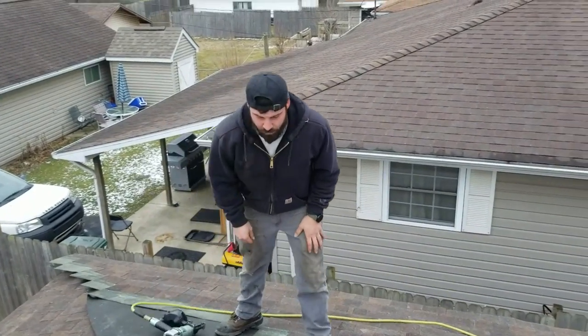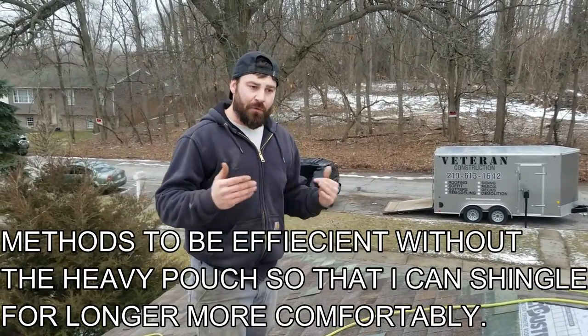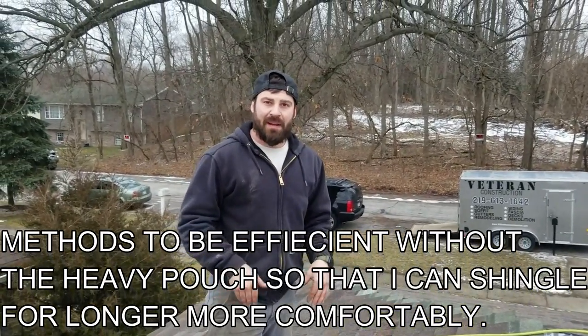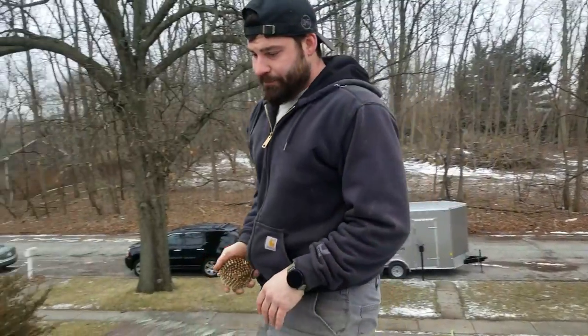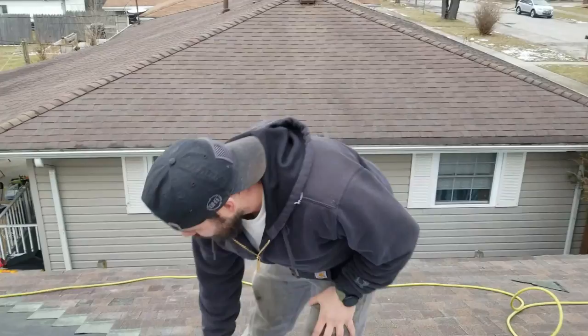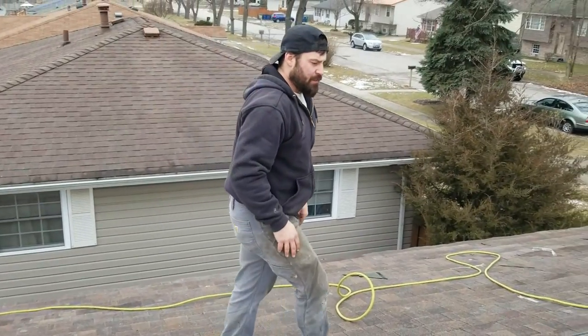Whatever you do, if you wear a pouch, do that consistently. I don't, because I've come up with methods to shingle for long periods of time without being weighed down by a pouch. If you're going to be spreading your nails out, do it the same way every time. I just put them roughly where I'm going to run out — there are other videos of me talking about that.